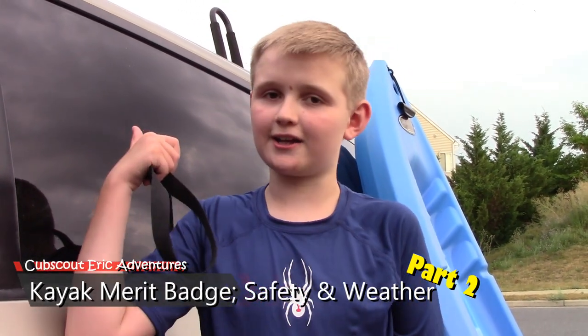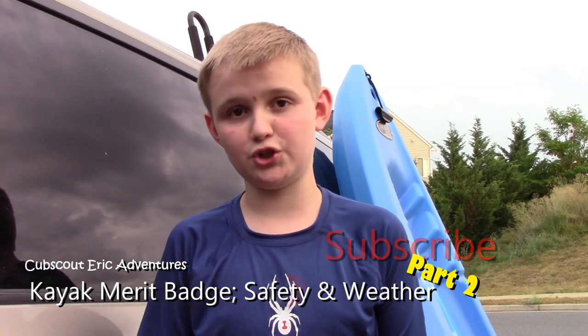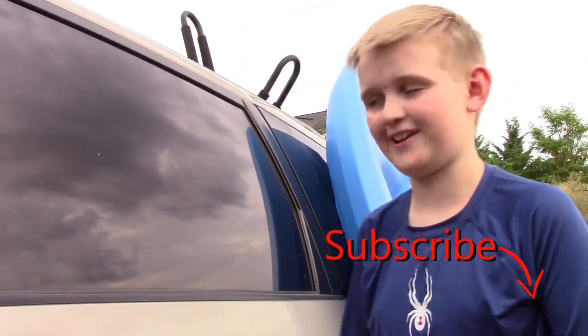Hi guys, Skydark. Welcome back to another adventure. Today I'm going to show you how to attach your kayak onto the kayak carrier. So we're going to go to the river, have some fun, explore and see what we can find. I'm also going to teach you about what to do with the weather. So let's get started.